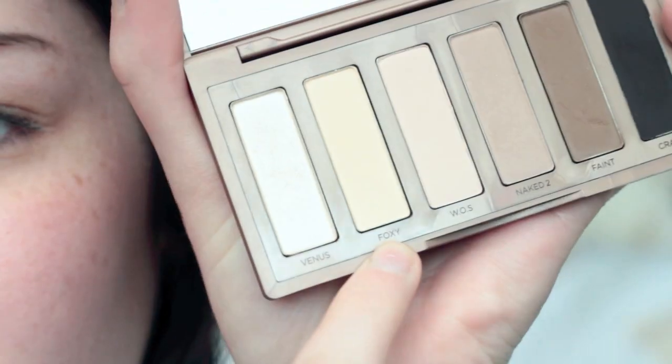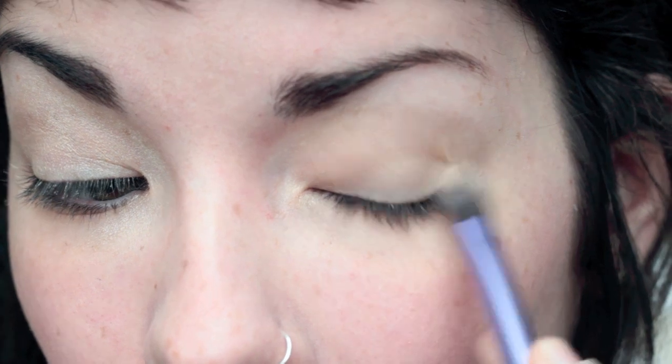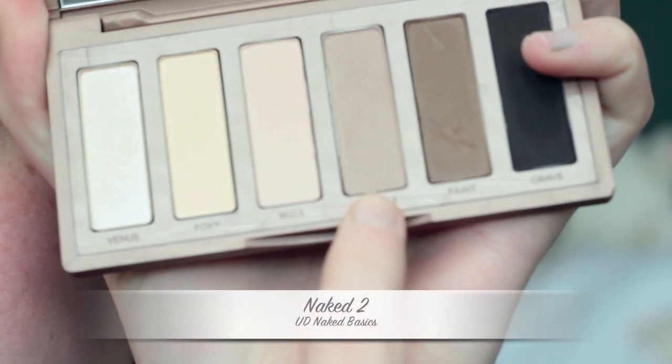I'm going to start out with the Maybelline Color Tattoo eyeshadow in Barely Branded as a base. Then for the eyeshadow, I'm going to use Foxy, which is a yellow-toned natural nude color. It's very light, so I'm going to use that on top.